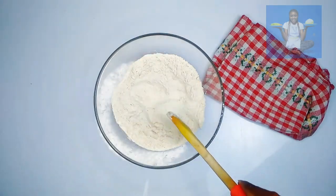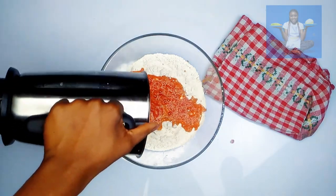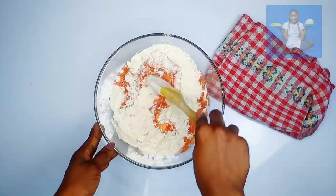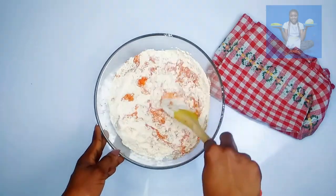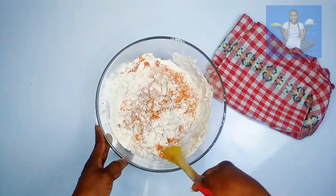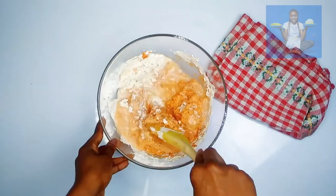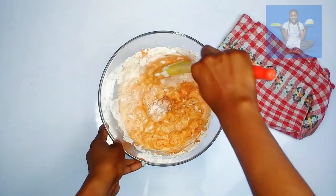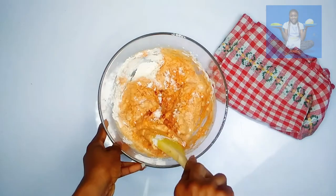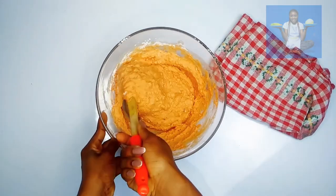Make a well in the center and throw in the blended pepper mix. Stir all together to combine.